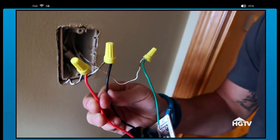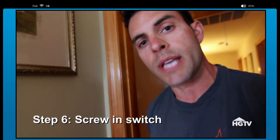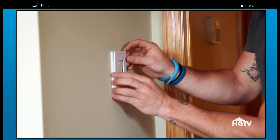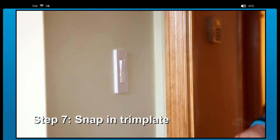We have our two lead wires hooked up, and we have our ground wire hooked up. We're going to put them inside of the electrical box, and we're going to put on the final screws, and then we'll be ready to turn on the lights. We're going to put on the trim plate — that is our final step. Nice and snug, and we're all set.